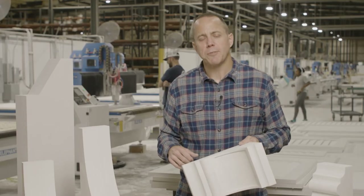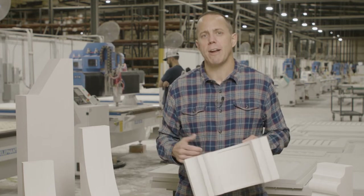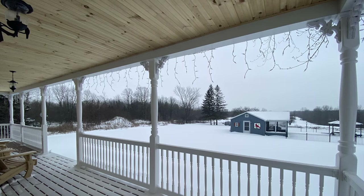We manufacture this product out of cellular PVC. PVC is a great paint-grade material, but furthermore, for exterior applications it's rot-resistant, it's insect-resistant, it is weatherproof. It's a great product for outside.